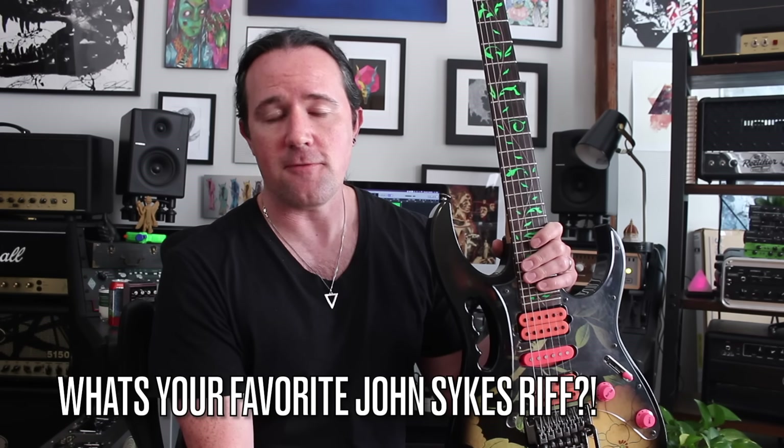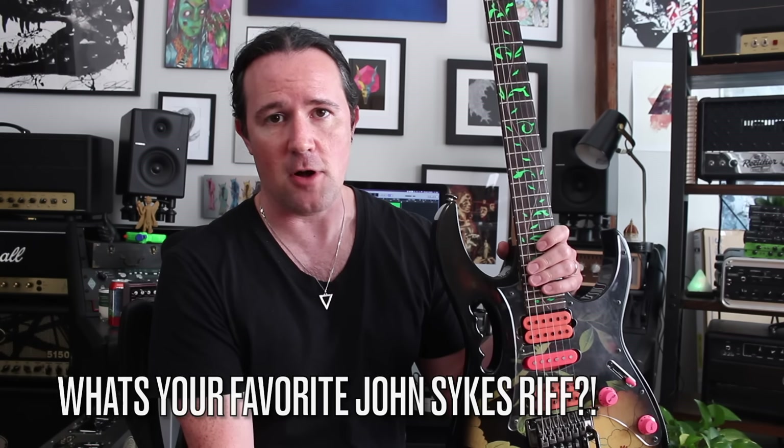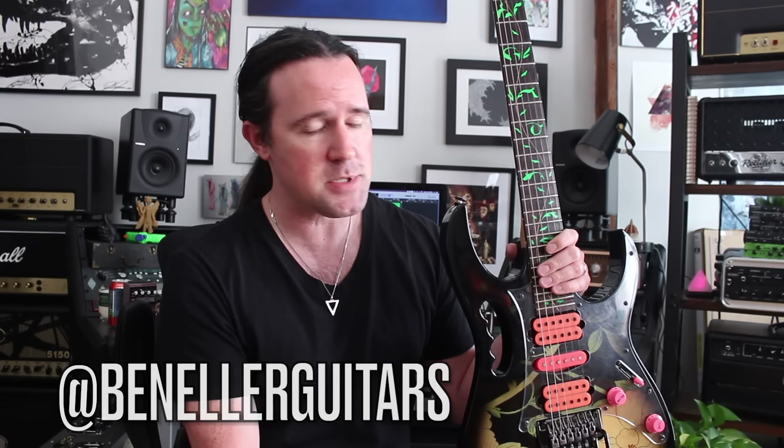Hey there kid, it's your good buddy Uncle Ben. Anybody that's known me for longer than five minutes soon learns that John Sykes is one of my favorite guitar players of all time. And it's not just because of his fabulous hair or face-melting solos. His rhythm playing is absolutely incredible and sets him apart from so many of the other players from that era of music.